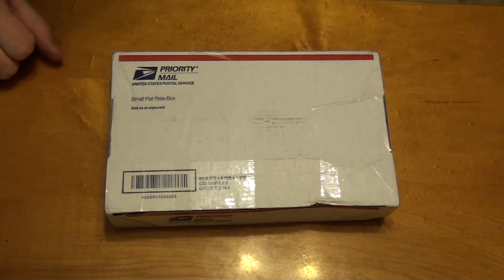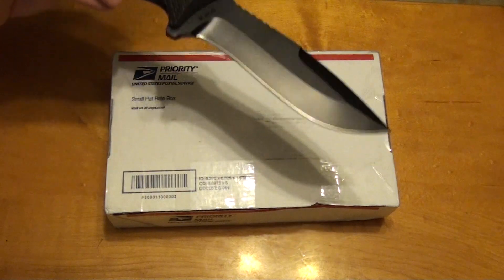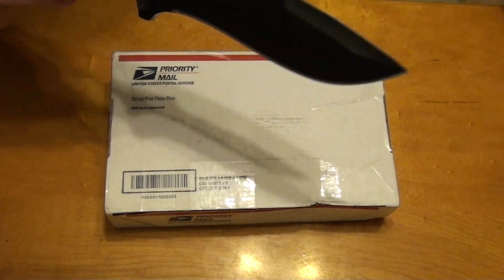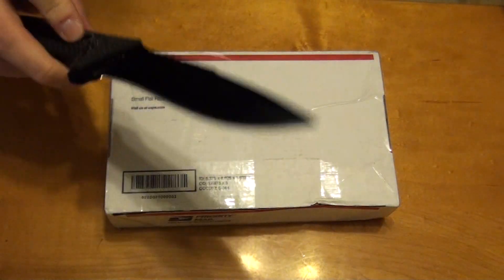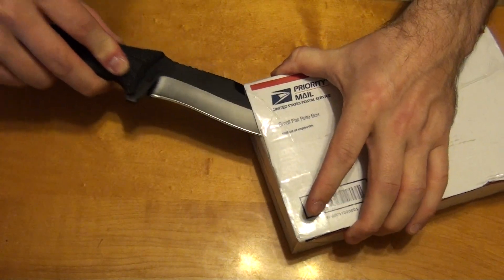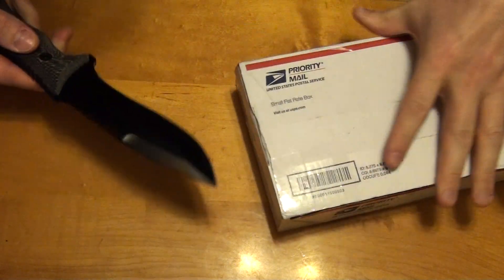I'm going to open this with a knife recommended by Jong from silvergroup.org. This is the Schrade SCHF10. Probably a little more than I need for this box, but I recently got it, so why not? And without further ado, she does the job nicely.